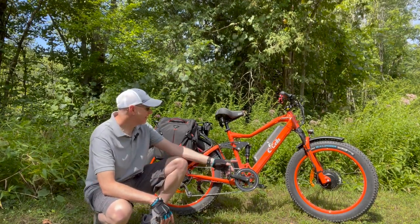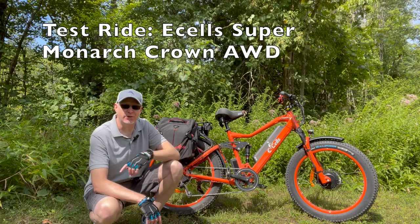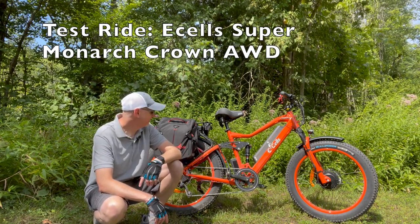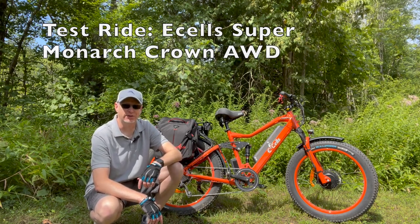What's up YouTube? So this is the eCells Monarch Crown 1500 watt bike. It's kind of an all-terrain SUV, Hummer of e-bikes if you will.